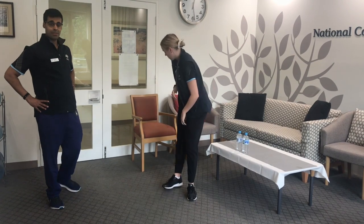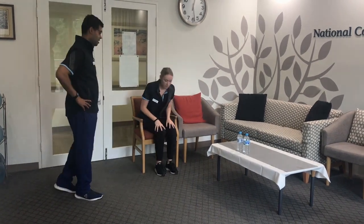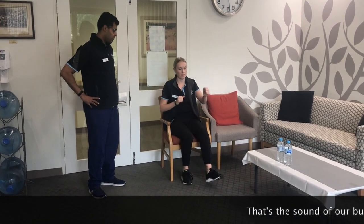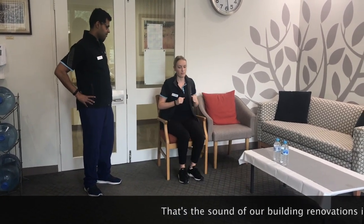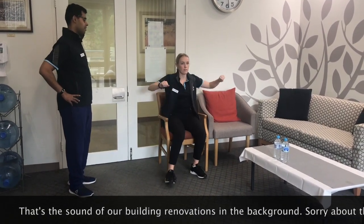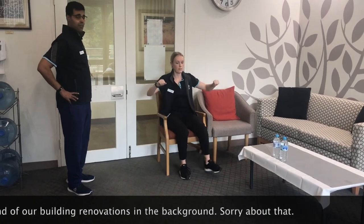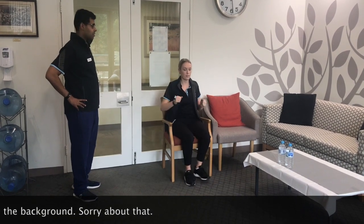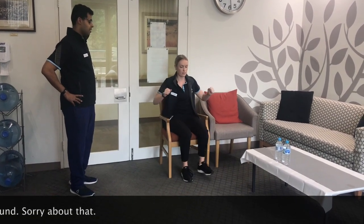I'm going to show you a different version in the seated position if it's difficult or unsafe for you to do it in standing. We'll start by just doing the arm movements and foot forward, then arm movements and side to side. If you have issues at the shoulder that stop you from doing that, just move the shoulders as much as you can, or just the legs. Again, you want to do the same thing for about three minutes.